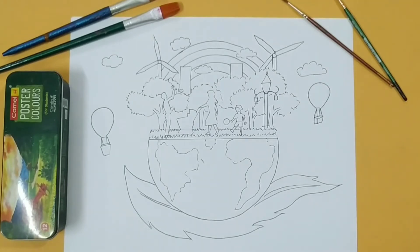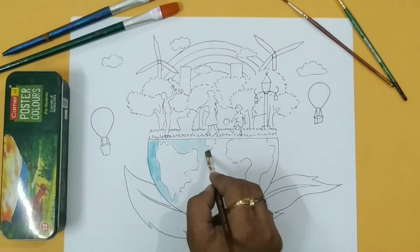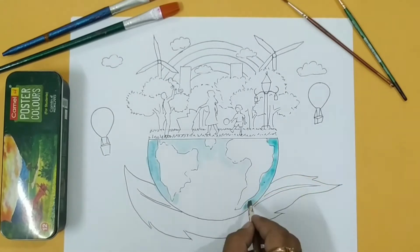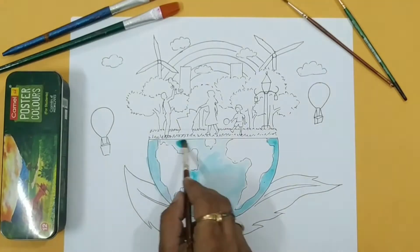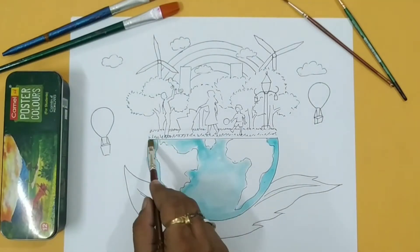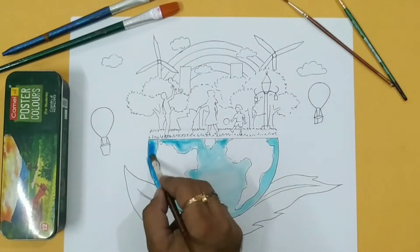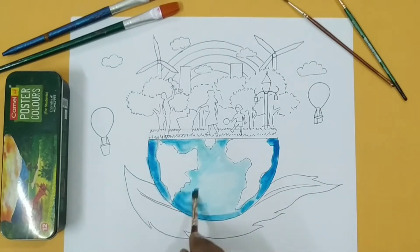Okay, now the drawing is complete. So now I am going to start with watercolor. First I am giving a light tone of blue shade. Now I am applying the colors — I am applying a very light tone, and on the edge I am giving a little darker tone. So you also apply with light and dark tone to give depth.